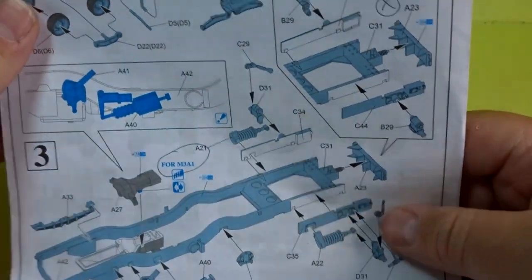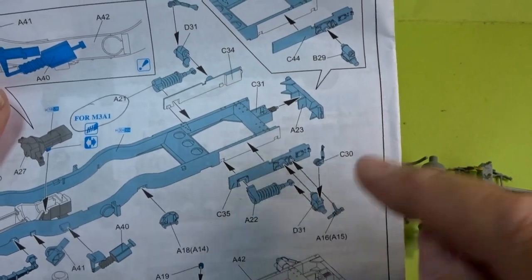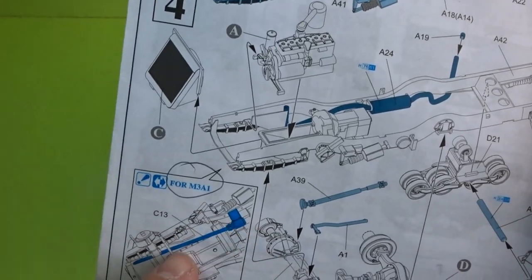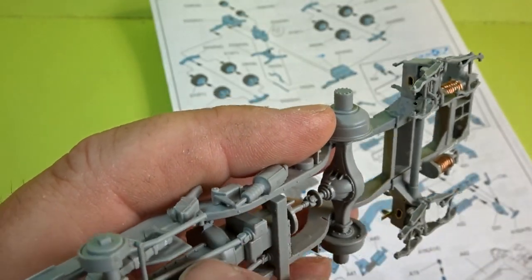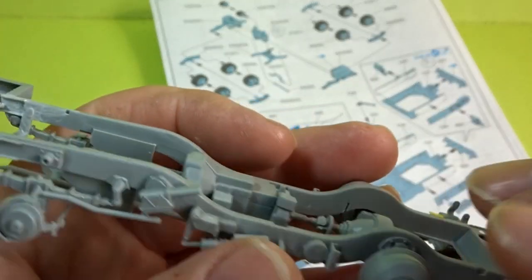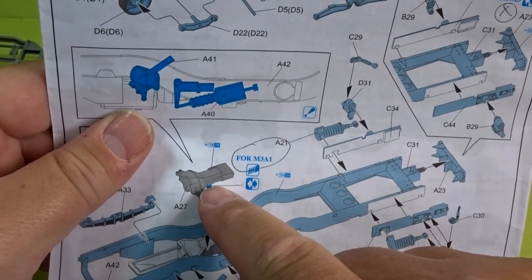Looking at the Dragon instructions, just to point out a few things — obviously clearly marked, I'm doing the M3A1, but if you're doing the M3 then make sure you're doing the right end. These little bits I haven't put on because they'll only get broken off while I do all the other work, so I'll put those on later. This was a bit of a tricky piece to fit — it fits on underneath and will attach to the upper cab later on. As you can see from the instructions, it does tell you to cut that little piece off, which you must do because it won't fit otherwise.